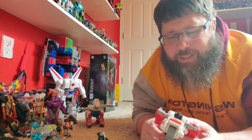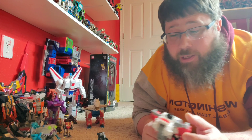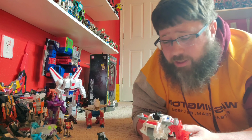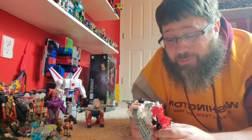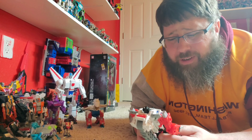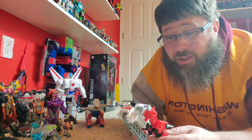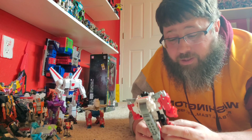Alright folks, let's talk about Generation Selects Artfire and his target master Nightstick. I love this mold — I like the Inferno, I like the Grapple one too. When they fixed that little part in the back to keep the tabs from breaking, that was genius, and they did it with Artfire too. You get the target master, blast effects, the weapons — freaking awesome. I love this mold. The alt mode looks really good, it matches with Red Alert. Transformation is real easy. The bot mode paint is really really nice — a lot of red, white paint, silver. I love the chest, I love that translucent blue. The head sculpt looks great. Articulation is really good too.